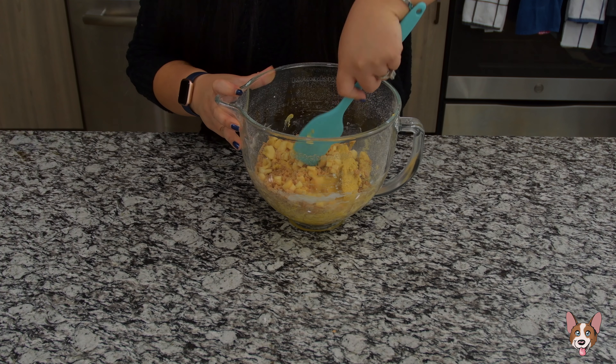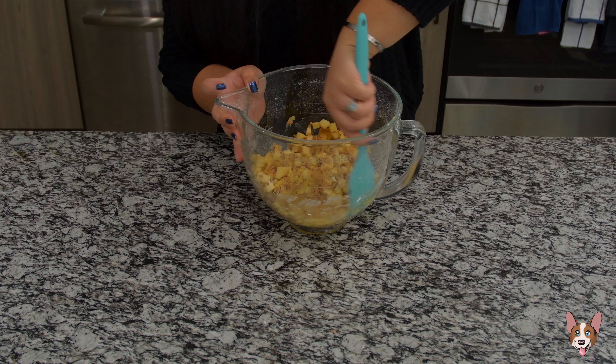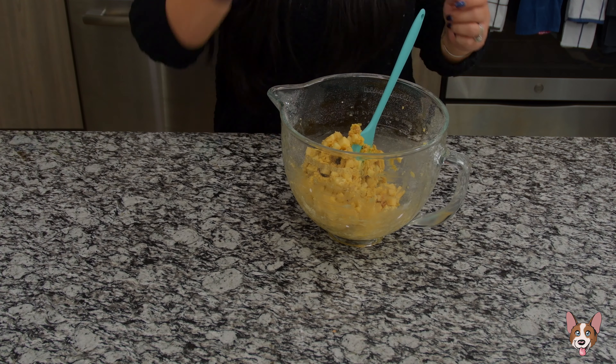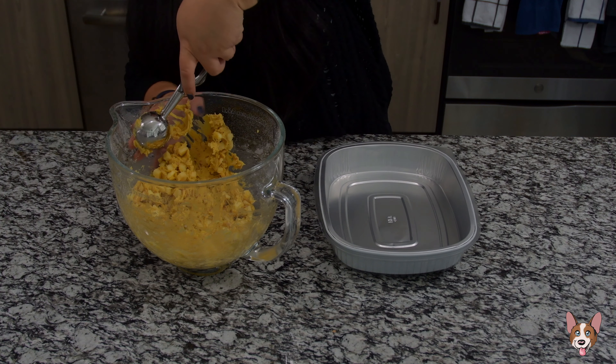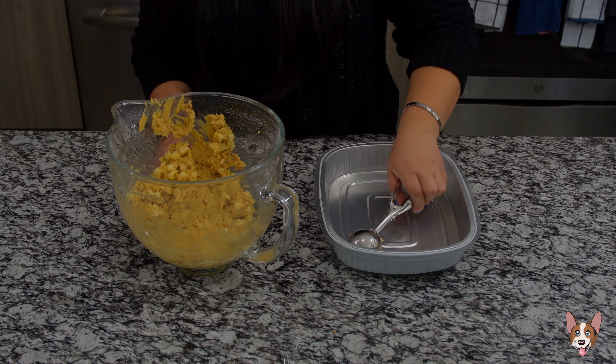Now add your diced apple chunks and your toffee bits and mix with a spatula until well incorporated. Heather thought the apple chunks were too big before baking, but it ended up being the right size for these cookies. Feel free to make them smaller if you want — putting a good chunk of apple in a cookie is never a bad thing.